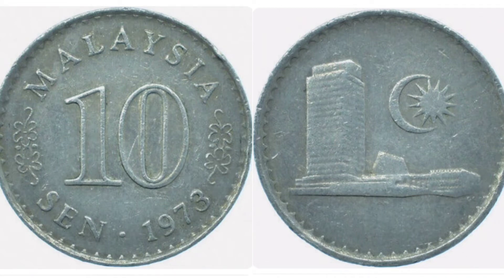This is the national flower of Malaysia. On the right hand side we have the parliament building, along with the crescent moon and the sun at the top right. A really nice simplistic design, but it does stand out, and in my opinion sometimes the simple designs look better than the more complicated ones.